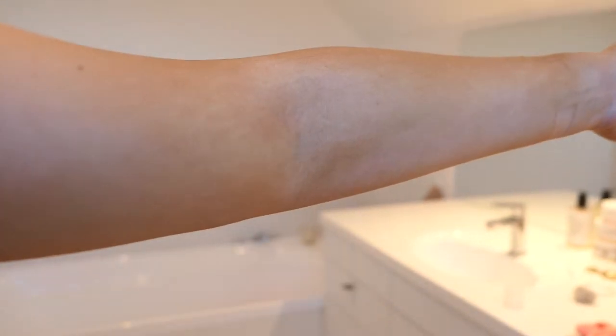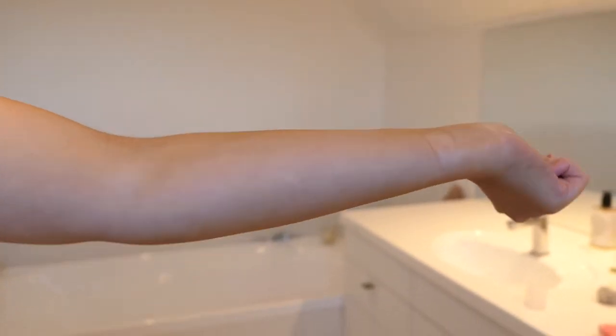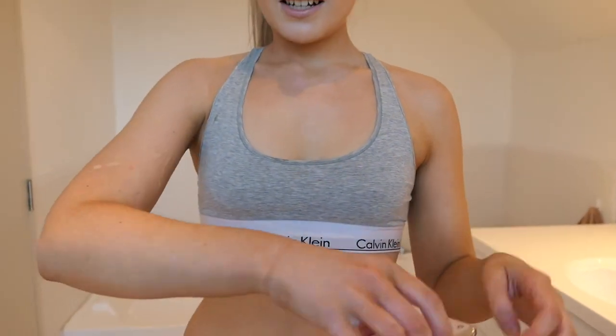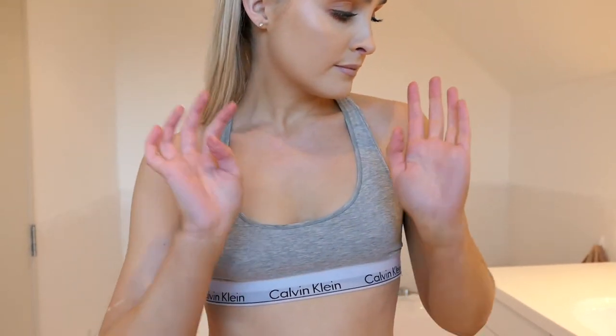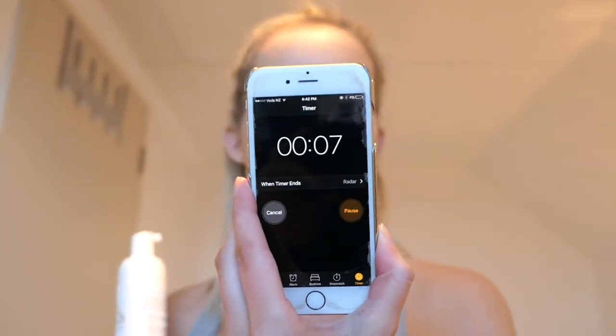You can kind of tell that it's already dissolving my tan off. It obviously brings out the smell of the tan again. Okay, so five minutes is pretty much done.